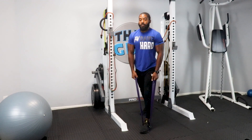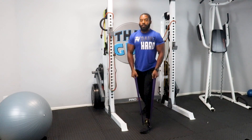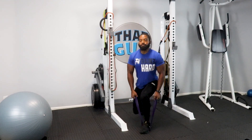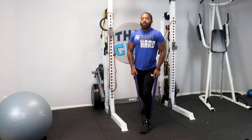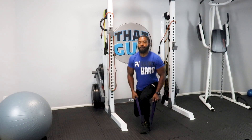Let's go. 1, 2, 3, 4, 5, 6, 7, 8, 9, 10, 11, 12, 13, 14, 15, 16, 17, 18, 19, 20. And there we go.